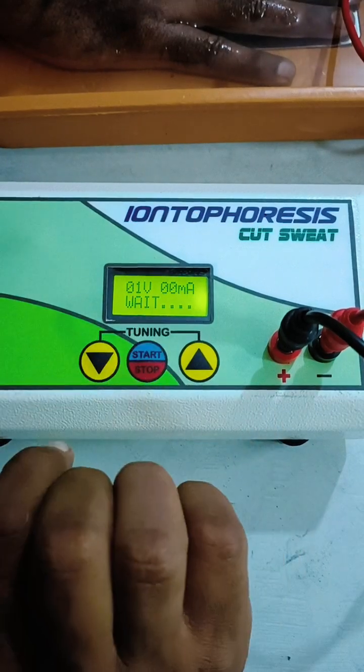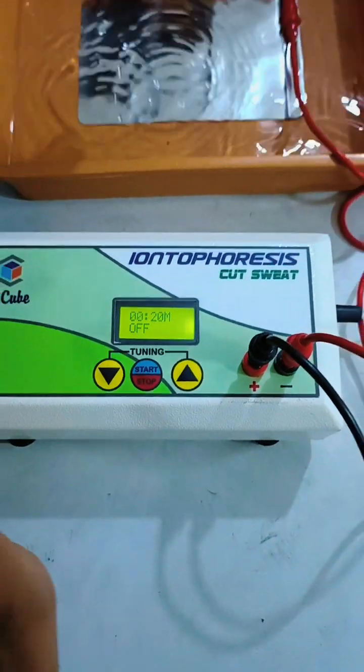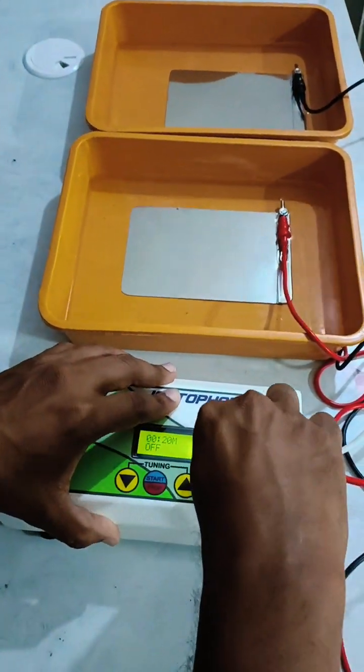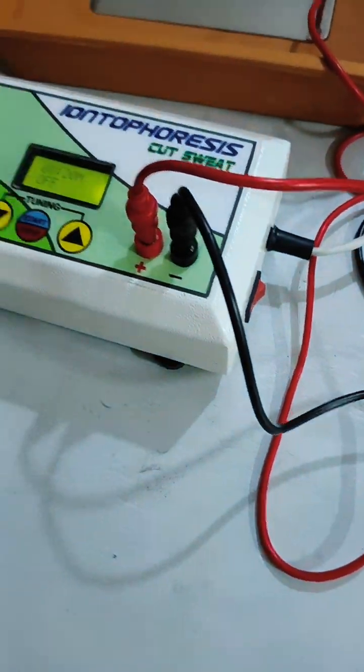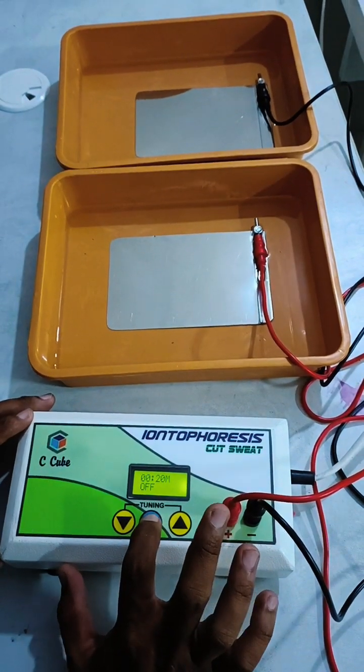The device is now off. Remove your hand, then change the polarity of the electrodes — positive to negative and negative to positive — to deliver the treatment in reverse polarity mode. Then start the treatment again.